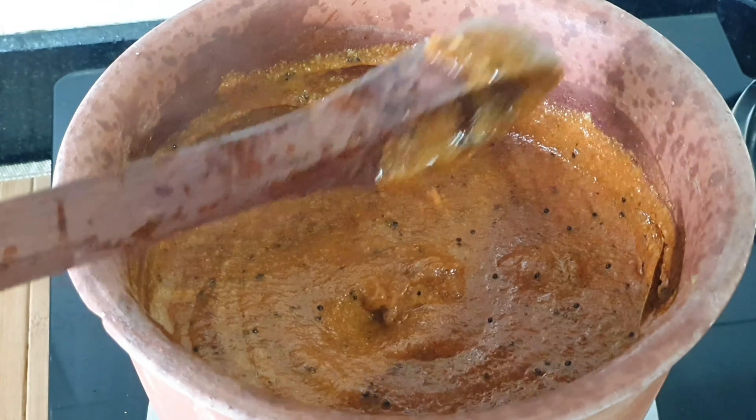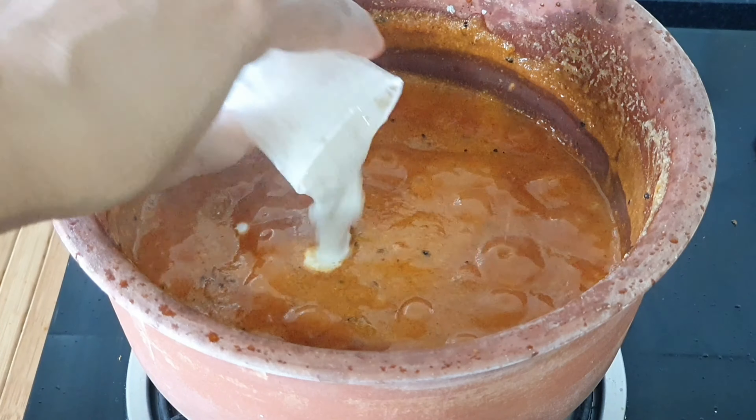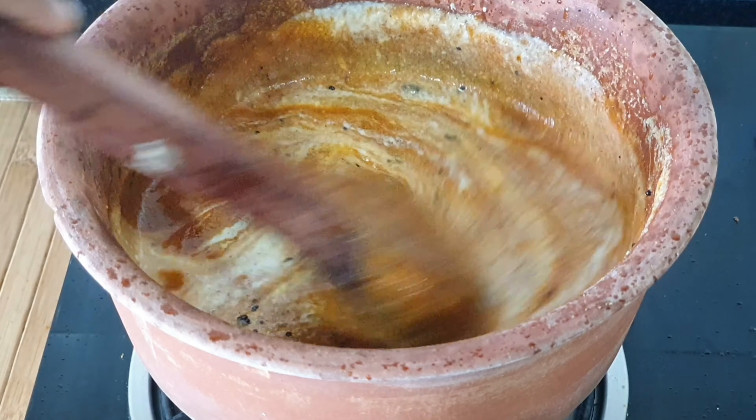The gravy is coming together beautifully. Now I'm going to add the poppy cashew nut paste, mix it and cook it for another couple of minutes.